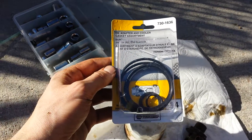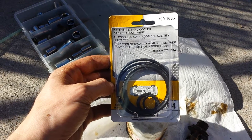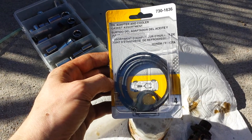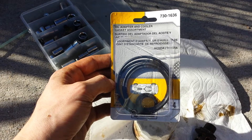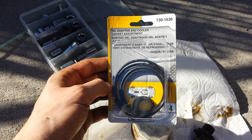I thought I'd show this — I'll probably try to take a picture of it. These are supposedly the replacement o-rings that you need. I got these from Napa; my other store didn't have them. It's part number 7301636.